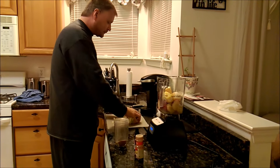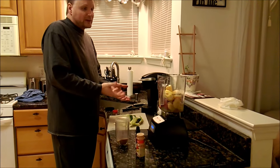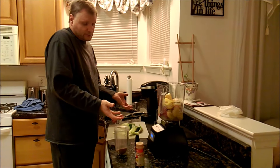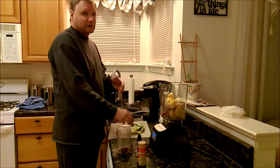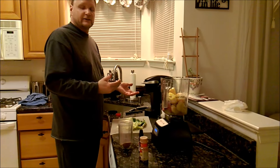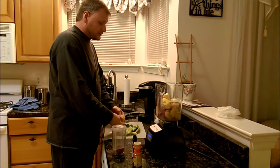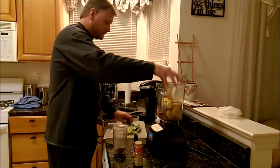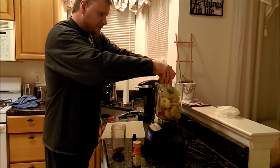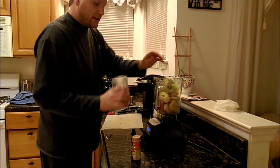It usually calls for like two cups of something green and leafy. We just have romaine lettuce — romaine is a green leafy lettuce which is good for you too. Don't get iceberg lettuce; it has no nutritional value. You can get like bok choy, or you can get red cabbage or whatever you want. So it's two cups of lettuce.